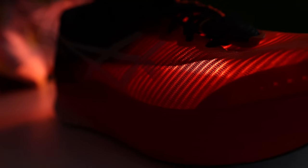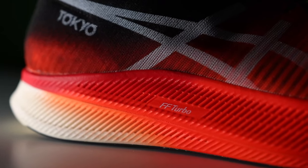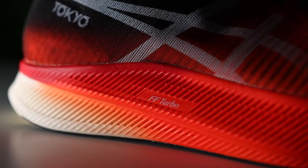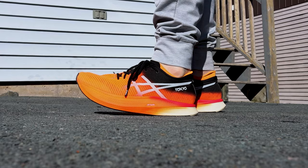It has a beautiful engineered mesh upper — super lightweight and super breathable. The midsole is equipped with a carbon fiber plate wrapped in that Flight Foam Turbo midsole foam, and it's a good one. The outsole is ASICS grip rubber, and it grips — it's like a little tiger claw gripping onto the road and pushing you forward.